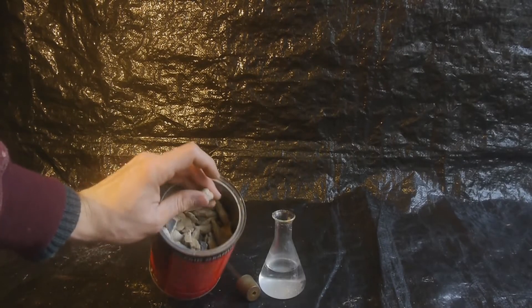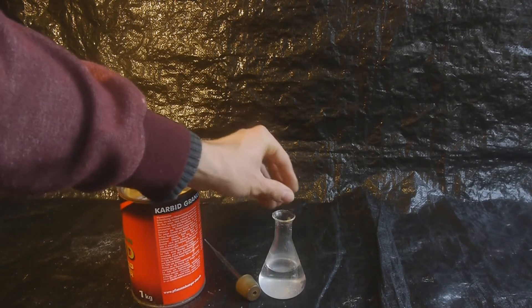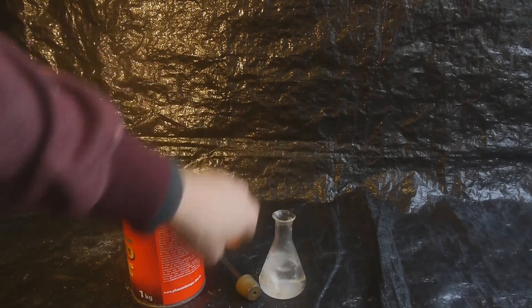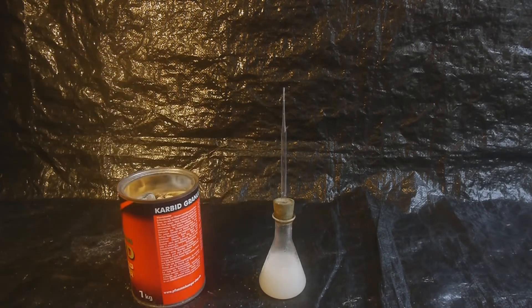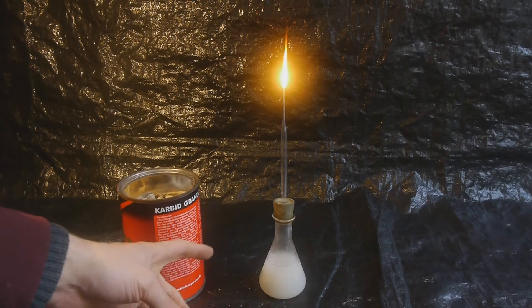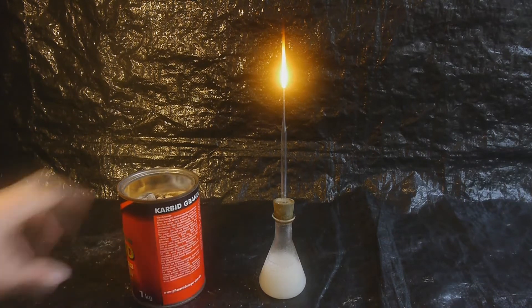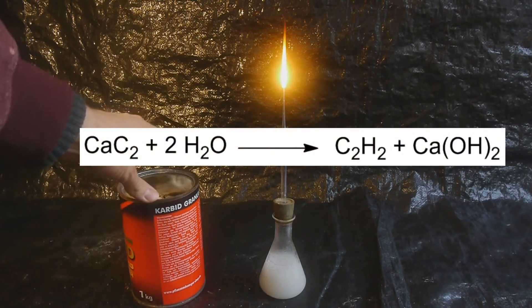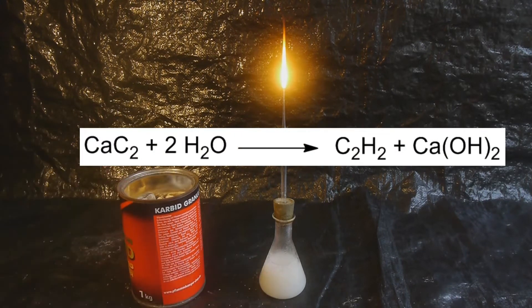Here I have some calcium carbide with the chemical formula CaC₂. If I drop it into water you can see that it reacts rather vigorously while forming a gas. If we light that gas on fire you can see it burns with a very bright and beautiful flame. The gas we are forming is known as acetylene or ethyne, with the formula C₂H₂. That means the calcium atom is getting replaced by two hydrogen atoms, and at the same time we are forming some calcium hydroxide.